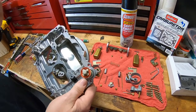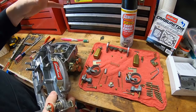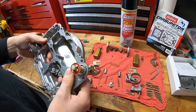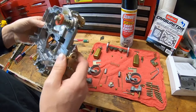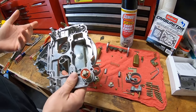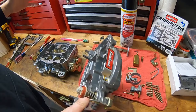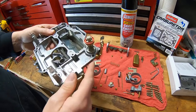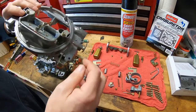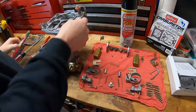Carburetor cleaner is pretty good — usually one can will do an entire carburetor. If you've got something that's a little more nasty, you can get those little buckets of carb cleaner with a basket in them where you submerge everything. I think you can get them at AutoZone or Advance or wherever. Anyway, everything's already been cleaned — I just want to do a final assembly and show you a few tips and tricks.